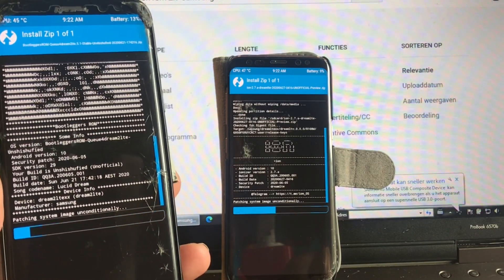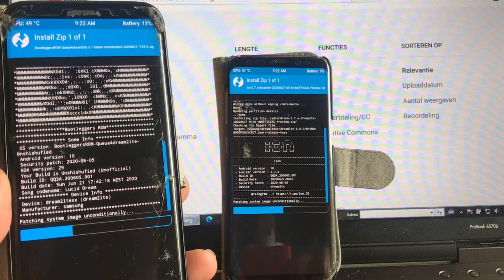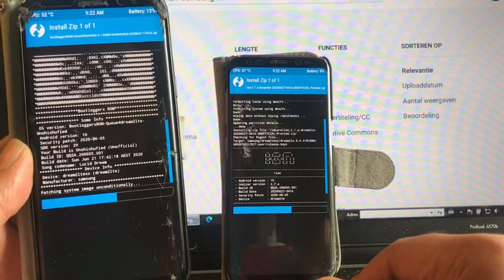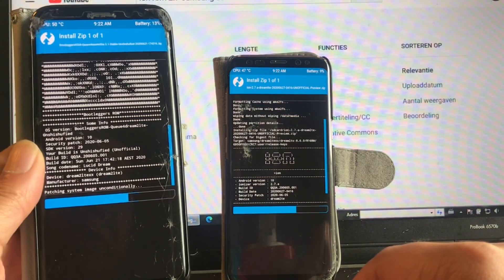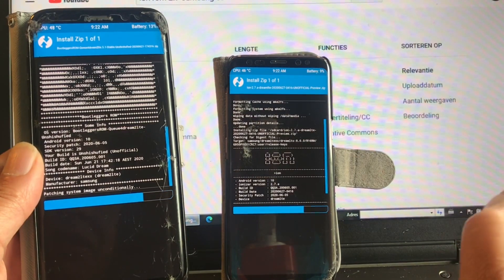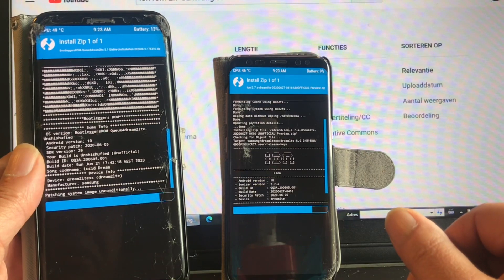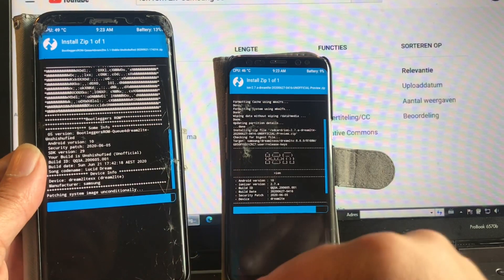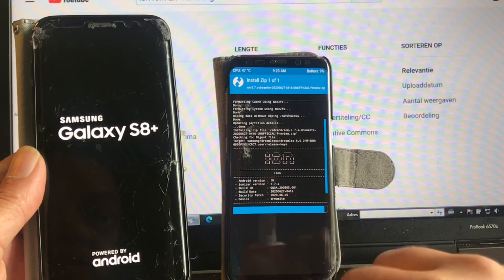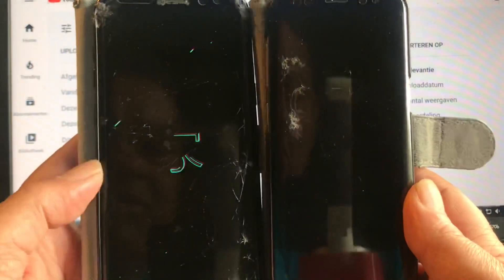I once tried a Bootleggers ROM in the past and it broke my whole phone, so I never looked at it again. I'm not even sure what kind of ROM it is. But of course this is again by my brother Farkoosh — he's the developer of this ROM. The last four or six ROMs I showed in previous videos were also by Farkoosh. This one seems to have no GApps because you see it's finishing even faster — Bootleggers comes without GApps.